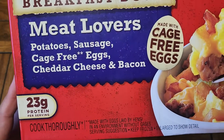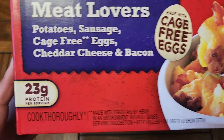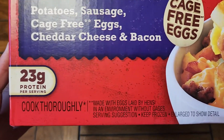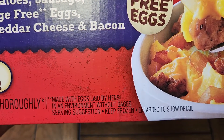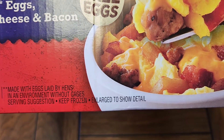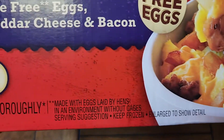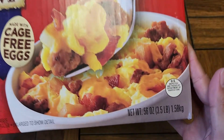You can see potatoes, sausage, cage-free eggs, cheddar cheese, and bacon. 23 grams of protein per serving. It's cooked thoroughly, made with eggs laid by hens in an environment without cages. I don't know why they put all these things in separate statements — that's kind of weird.